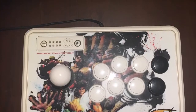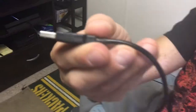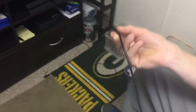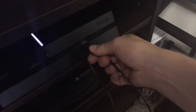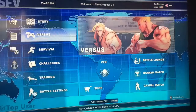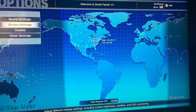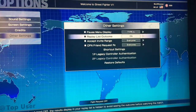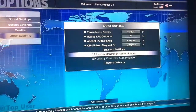Then go and grab yourself a fight stick. Here's one fight stick. Plug it in. Go over to the left to Options, go down to Other Settings, go to 1P Legacy Controller Authentication. Tap the button and it's as smooth as silk.